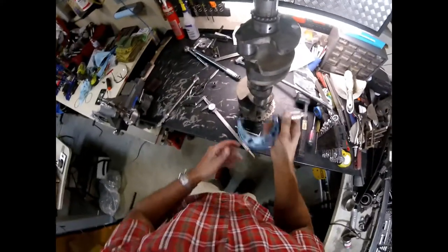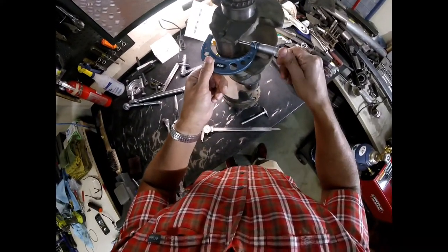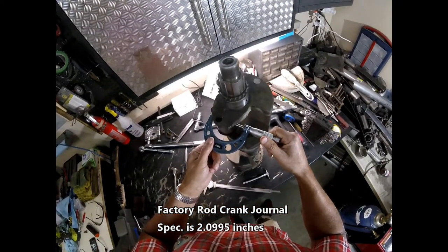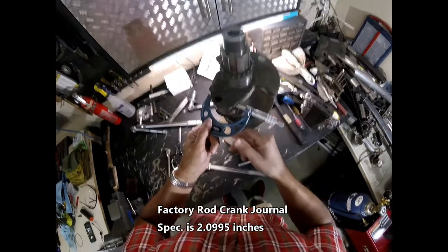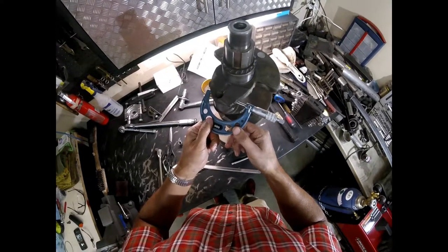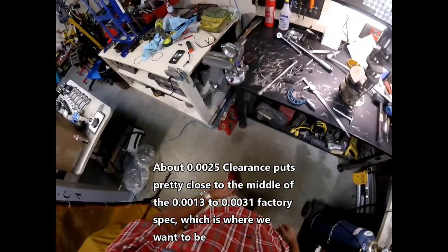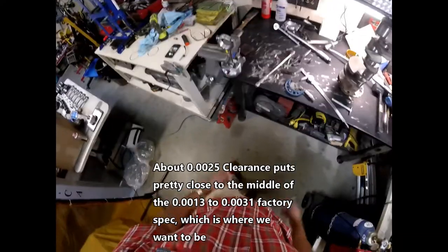Now we'll measure our crank journal. We're getting 2.0994 to 2.0995. So we got 2.102 minus 2.0995 — that's about two and a half thou clearance on the rod journal. That's actually good; I think the spec is two and a half to three, so it should be okay.